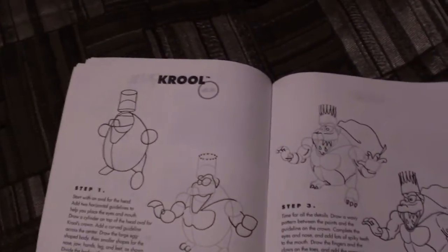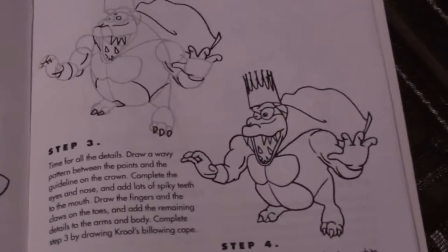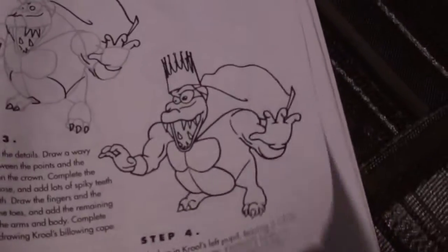Here we have King K. Rool, who's just known as Cruel on here — another mistake by the author. And yeah, it's just him.